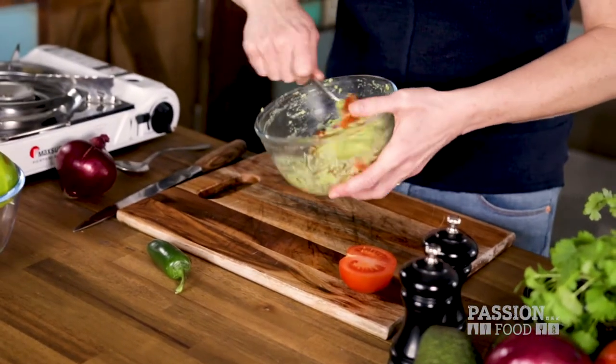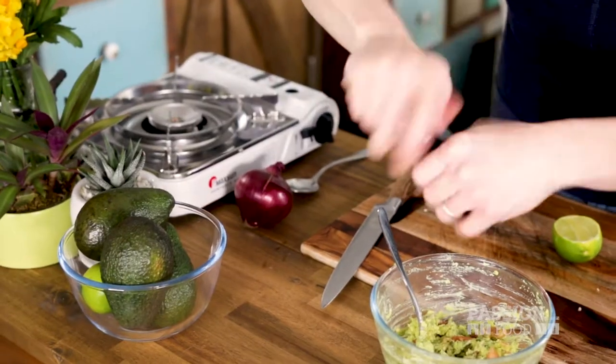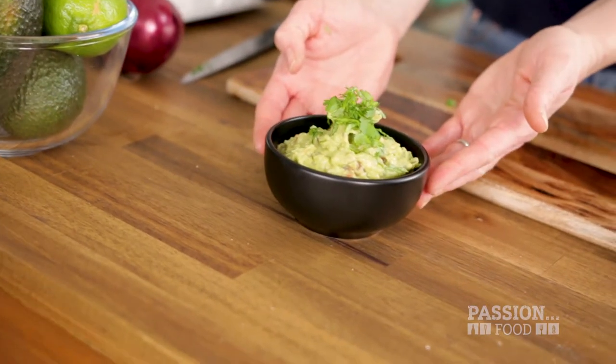Mix it together, being careful not to smoosh your gorgeous tomato chunks. Garnish with cilantro, and load up your corn chips.